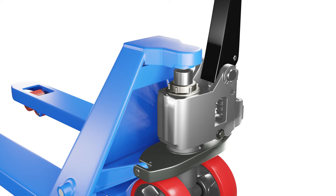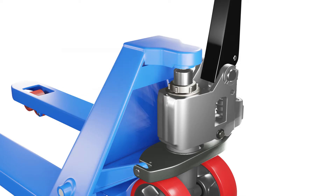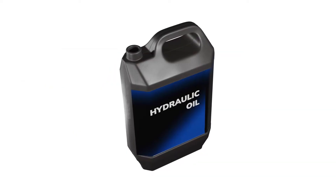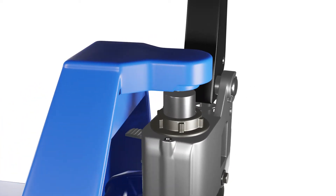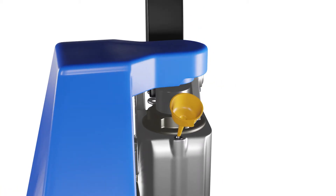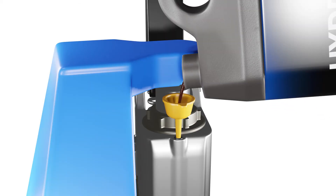Moreover, some pallet jacks have a glass hole that lets you see the oil level without removing the cap, but if yours doesn't have one, you'll have to do it manually. If the oil level is too low, you need to top it up with some fresh oil. Be careful not to overfill or spill any oil, as this can cause leaks or damage to your pallet jack hydraulic components. Use a funnel or syringe to make this easier. Generally, pallet jacks don't need a lot of oil to operate — about 0.3 liters is enough.